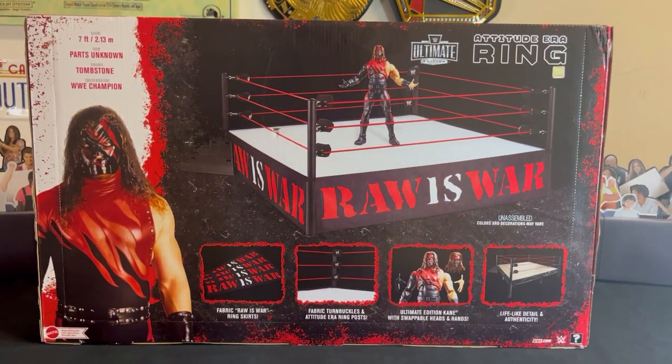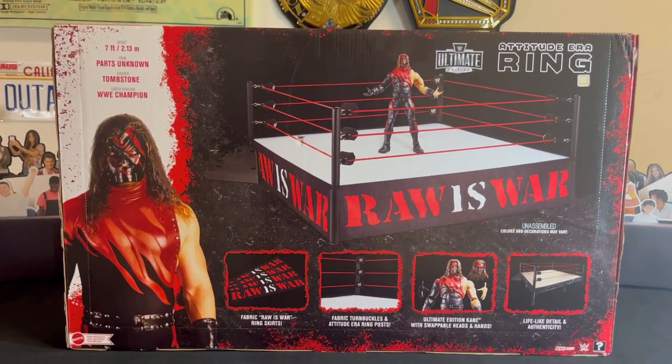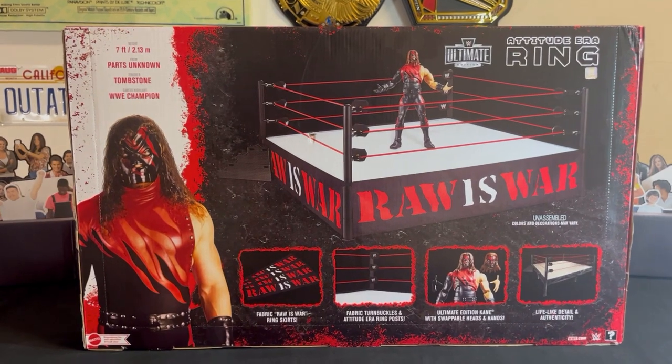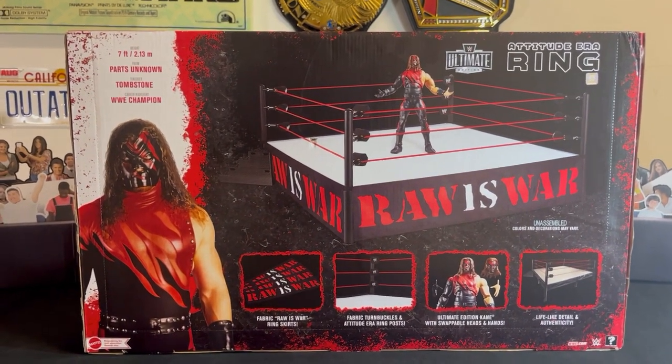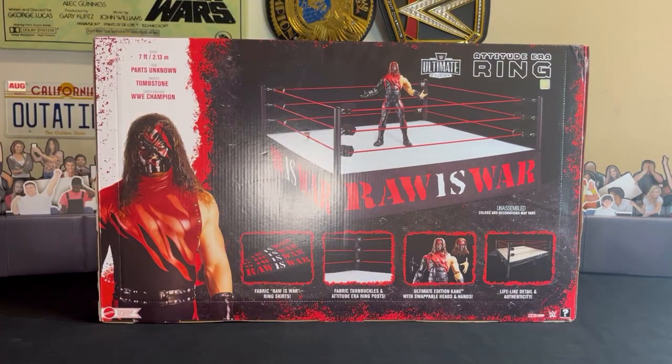This ring looks nice. I'm gonna try and open them up and maybe get you guys going on how I set it up, but if not I'm just going to set it up and show you what this ring looks like after it's assembled. So stay tuned. I do have the new generation era ring as well.